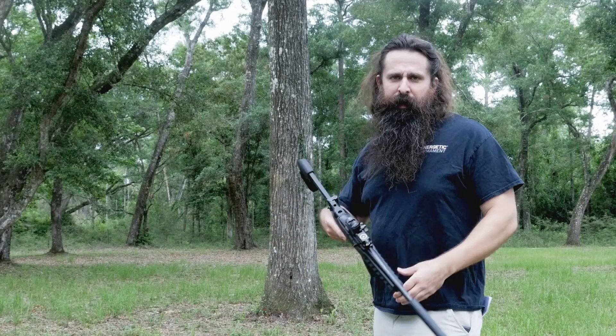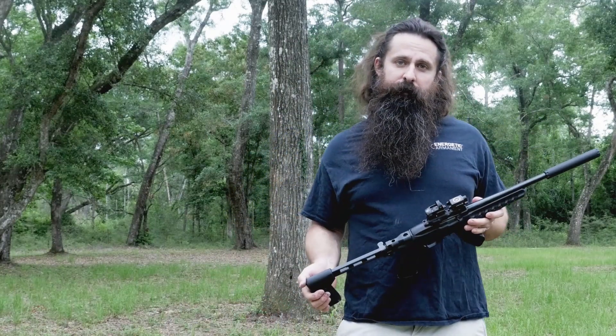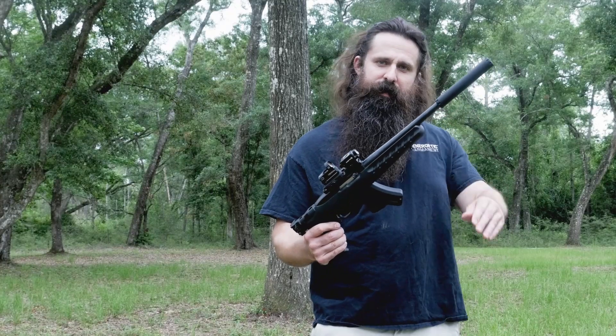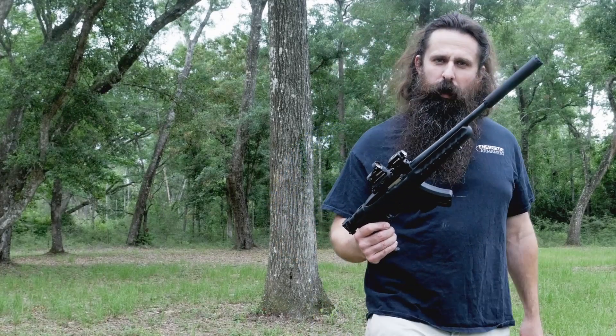So there you go — this is pretty hard to beat as far as a fun combo. There you have it: Thompson Machine's Zephyr Lite and the Ruger Charger. Get you one.